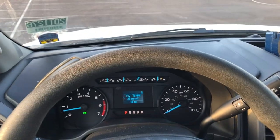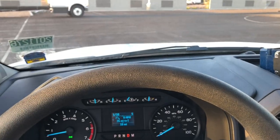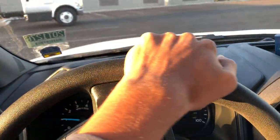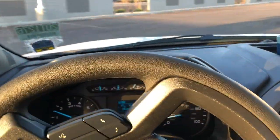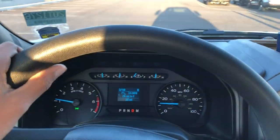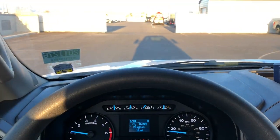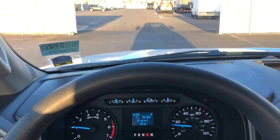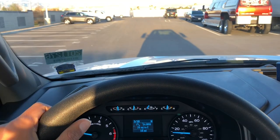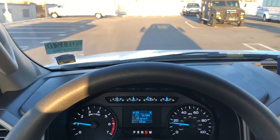Now let's take the 7.3 liter Godzilla V8 pickup truck for a spin. This one does have the 10-speed automatic — if you get the 7.3 you get the 10-speed; if you get the 6.2, you get the 6-speed. It kind of rode out first gear a little bit and then went to third. It is a heavy-duty pickup truck, so when you're driving around it is a little bit bumpy, but that's to be expected. Steering feels pretty good.